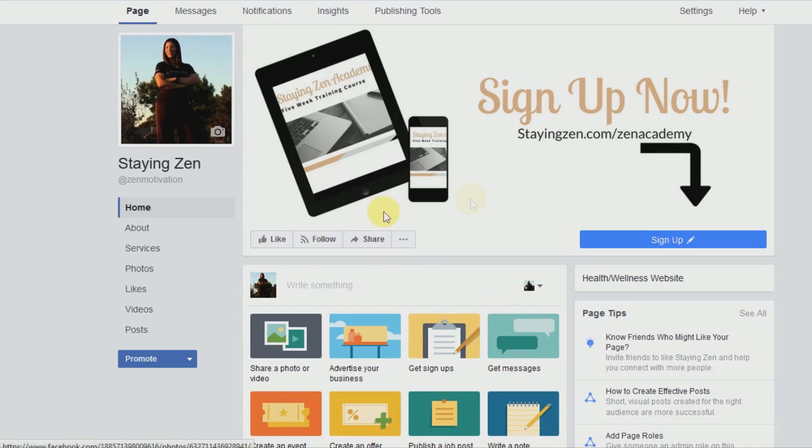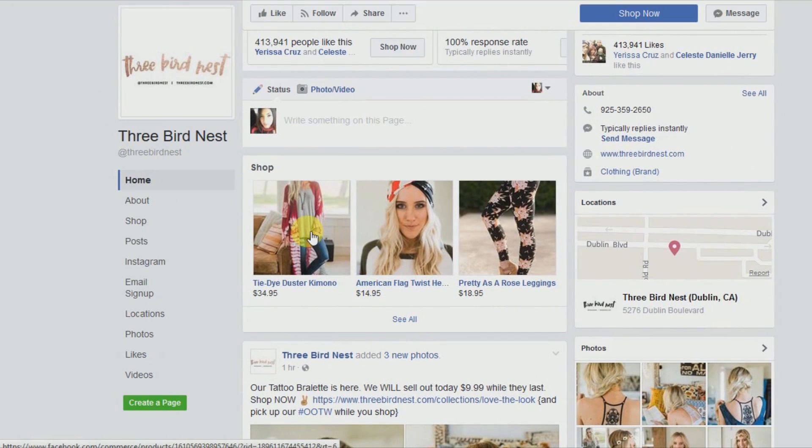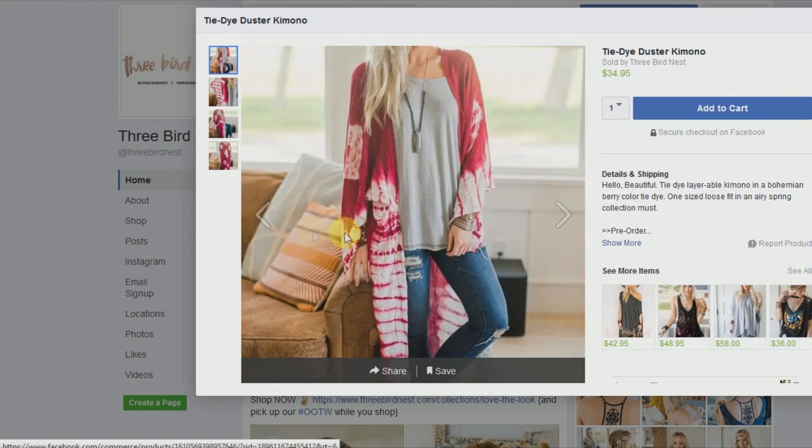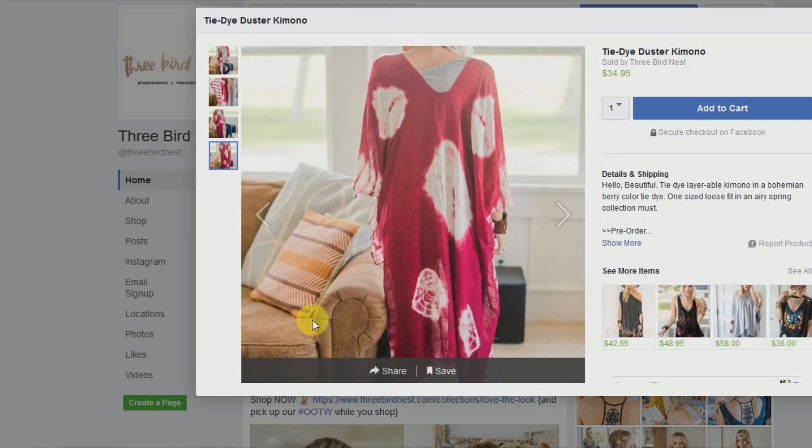I'm going to show you a quick example of a page that has set up their Facebook shop, and then we'll get started. Here on their page you can see that their shop is already set up. I'm going to click on one of their products so you can see what it looks like once it's completed. They have different pictures you can view, and on the side it shows you more options of other products you may be interested in buying.